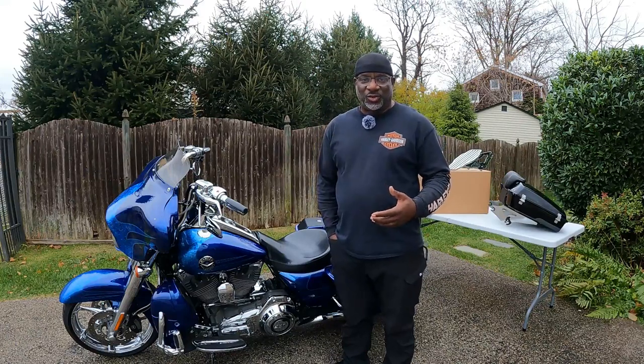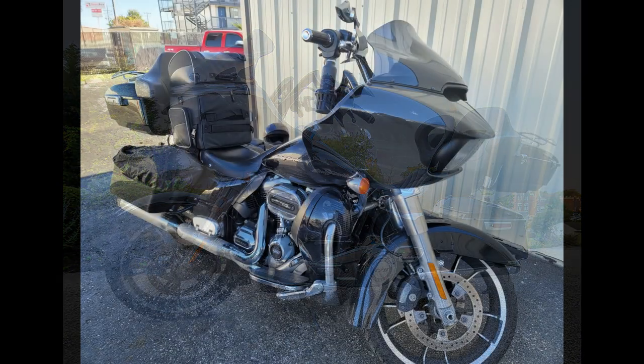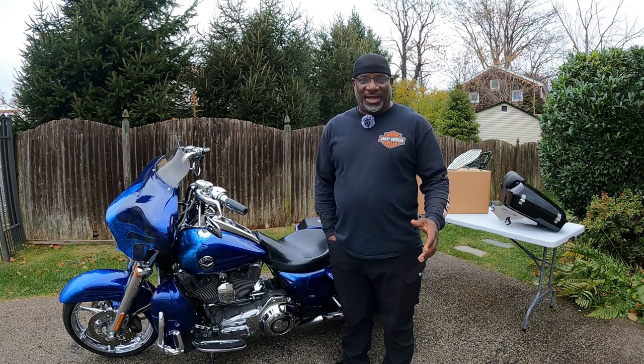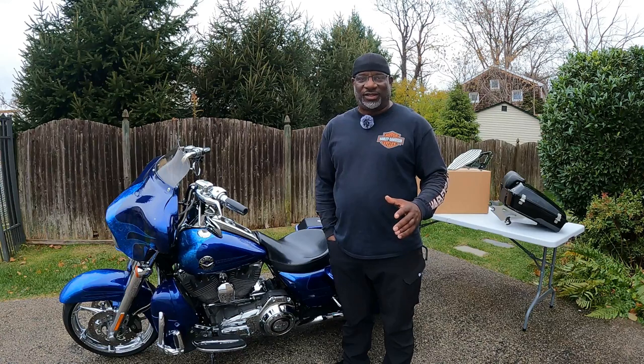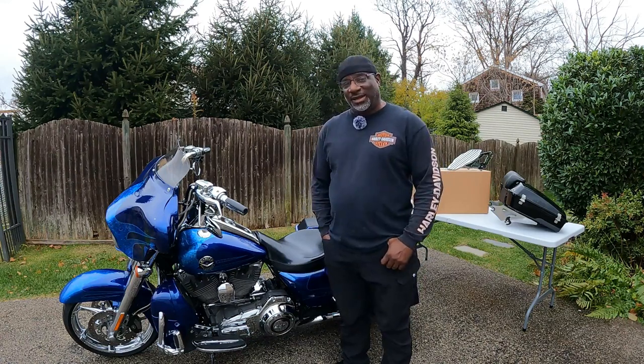My main bike is a 2020 Road Glide with a full King Tour Pack. I do a lot of cross-country riding from Philly to the West Coast, down to Florida, the Midwest. That bike has racked up a ton of miles in the first three years, so I had to get something to kind of lay off of it before it gets to 150,000 miles. So I'd been looking for a nice Road King.